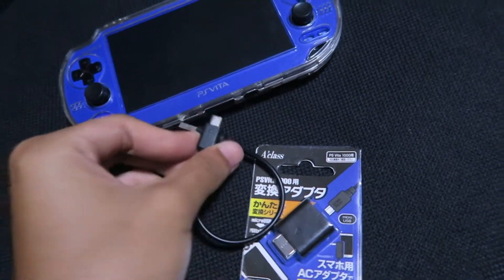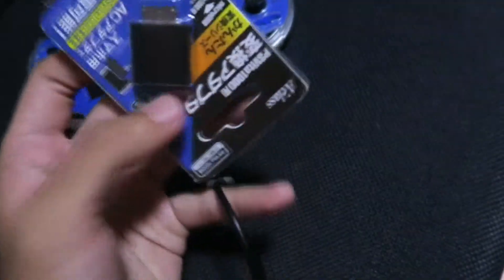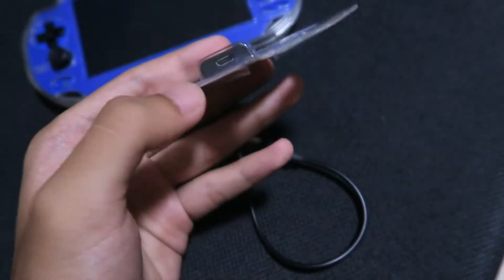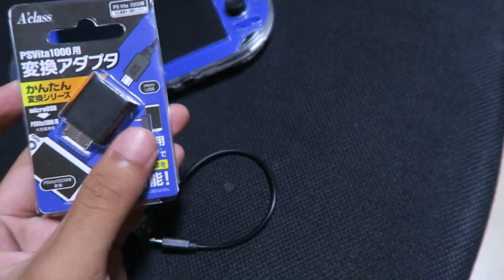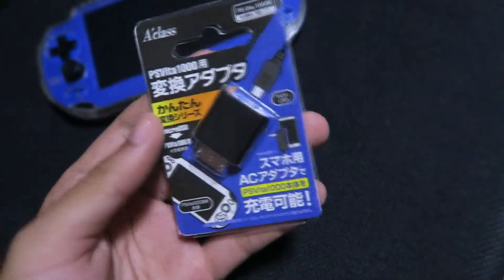It's impossible to charge your Vita with just a micro USB, so you're more likely to need one of these adapters in order to charge it. This is a very convenient adapter because you don't want to bring your PS Vita charger everywhere.